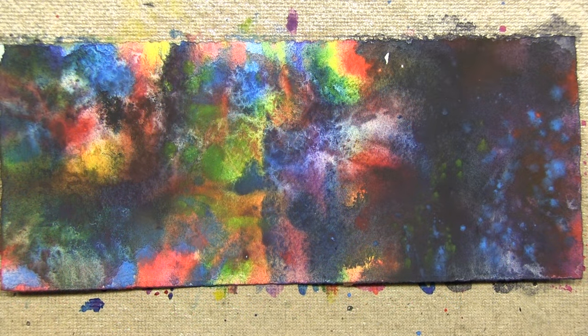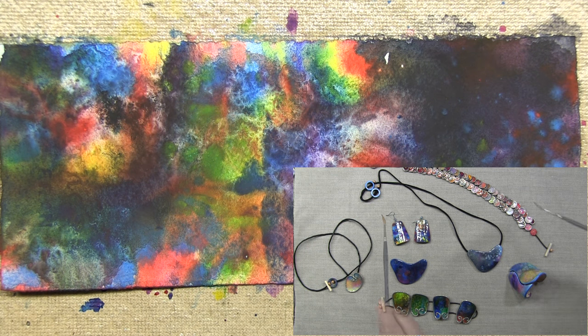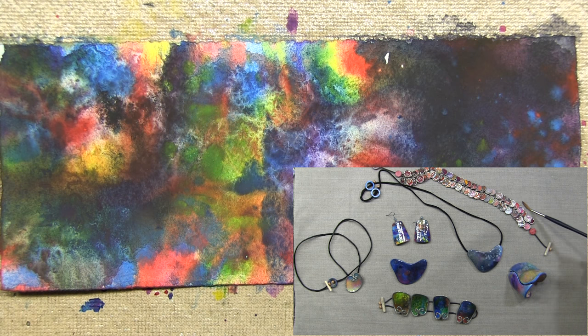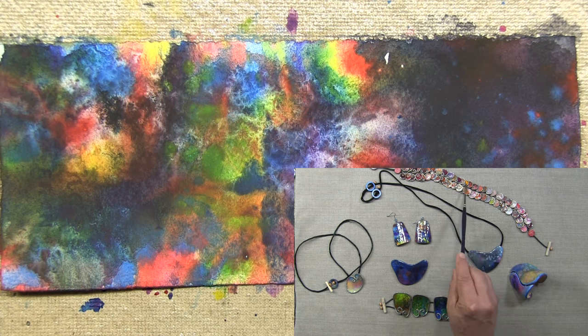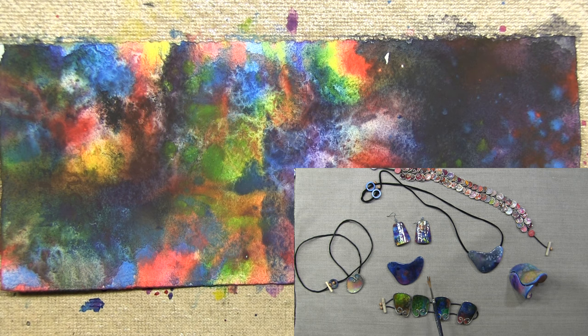It is later and the watercolor paper has completely dried, and now I can start to use it to build pieces. Although I began this video demonstration with a discussion about building a watercolor paper pendant, the technique I demonstrated to create this abstract painted watercolor surface is the same technique I use in all my watercolor paper jewelry. Here's a necklace that consists of watercolor paper and wire — the paper inserts were created in exactly the same way I demonstrated. Here's a pair of earrings using that technique, a work in progress that I think I'm going to finish up real soon.